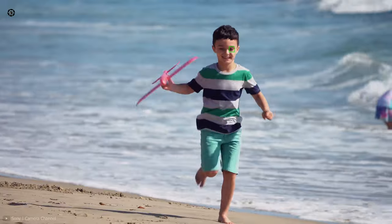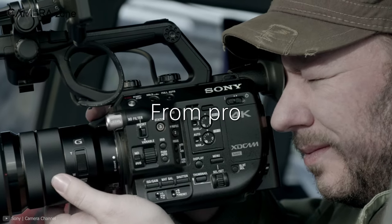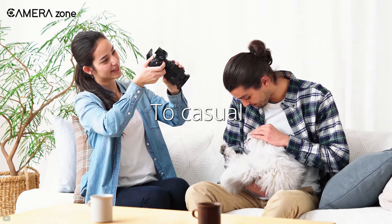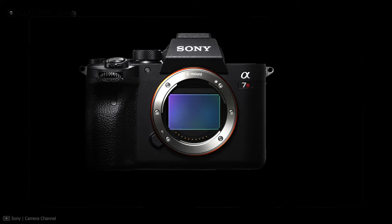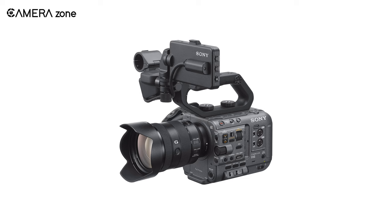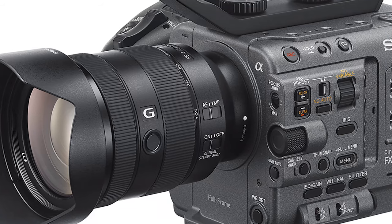And the benefits don't end there. You can also use E-mount lenses on Sony's professional camcorders. So whether you are just starting your photography with a Sony APS-C camera, want to upgrade to Sony full-frame, or intend to buy a Sony cinema camera, the E-mount lenses have always got you covered.